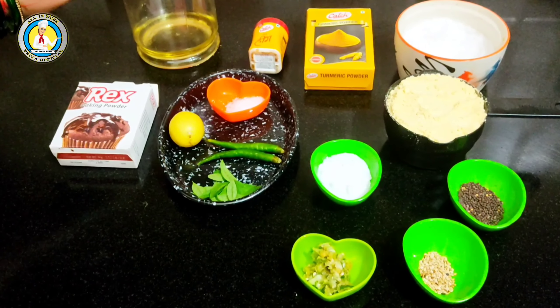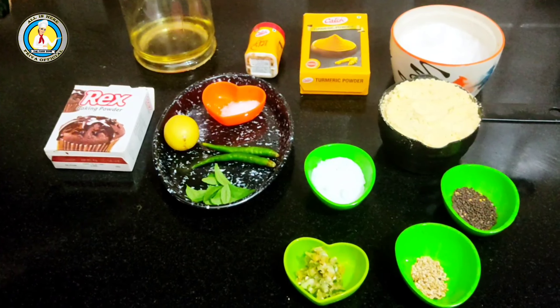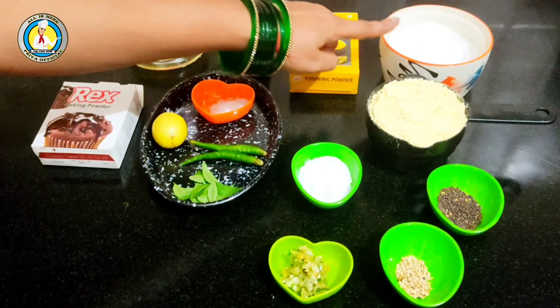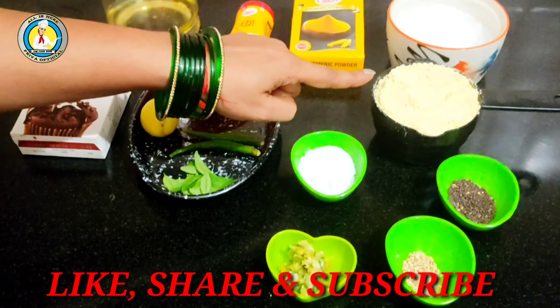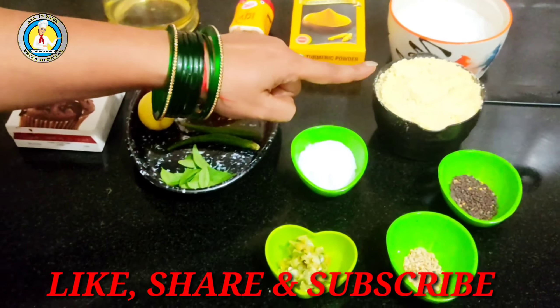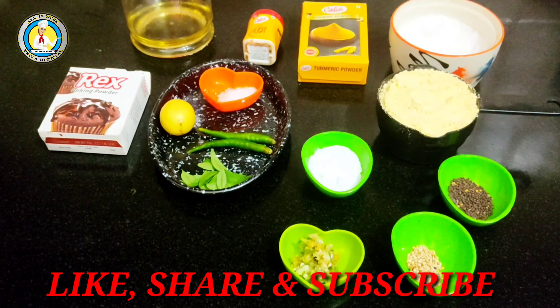The ingredients we need are: baking soda, refined oil, hing powder, and besan (chickpea flour). I am showing you in a cup, but I will be using 2 cups of besan in total.